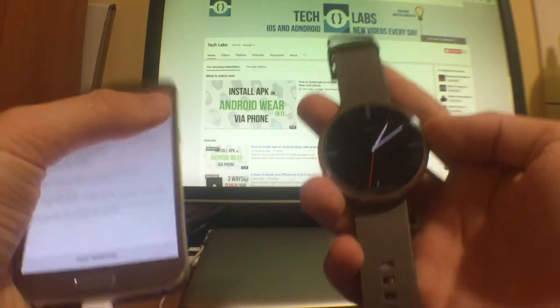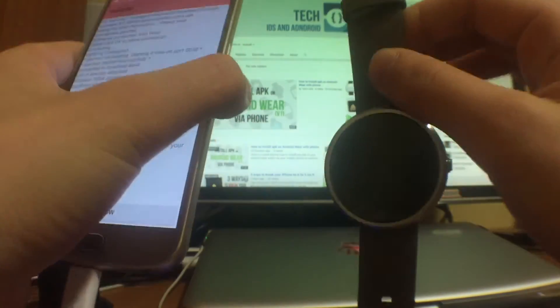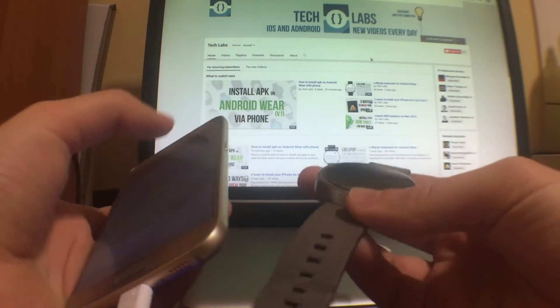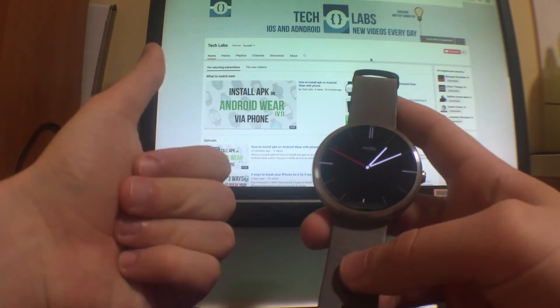That's all for now. Just make sure you watch the prerequisite video before doing so, because there are a few steps you need to take to prepare your Android Wear and also your Android phone for this.